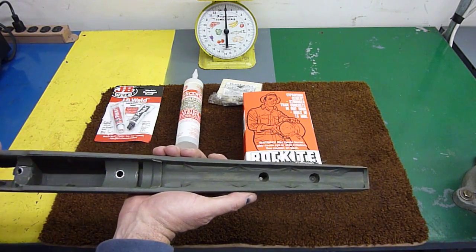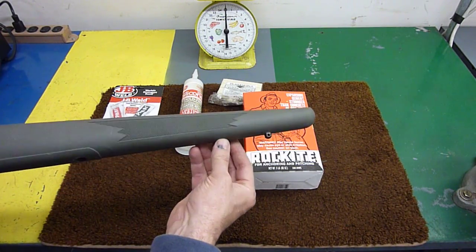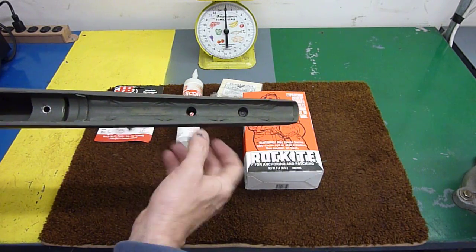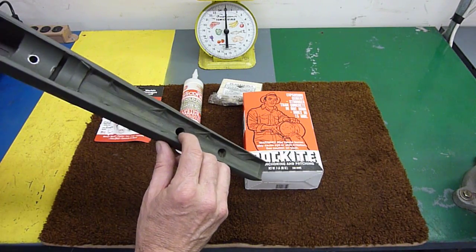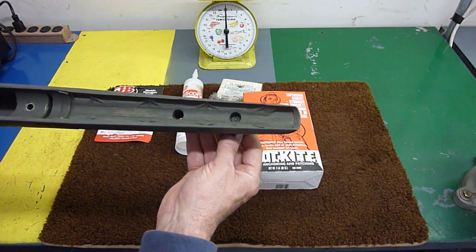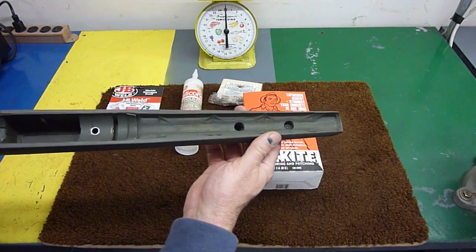That fills the area very well. I also went ahead and drilled the stock for a second sling mounting point. I got some bolts and just taped them up to the diameter I needed and put them down in here to keep the Rockite from filling in the holes — it seemed to work pretty well. Then I put the sling stud back in after I was done.